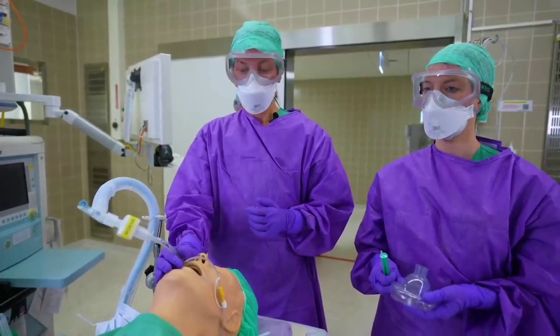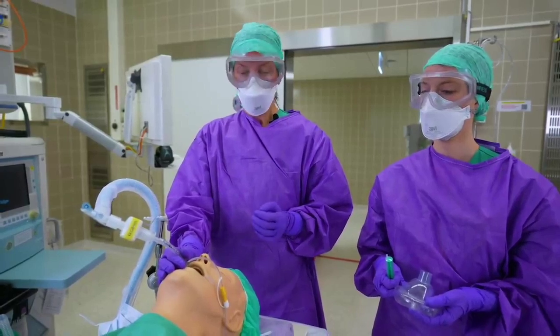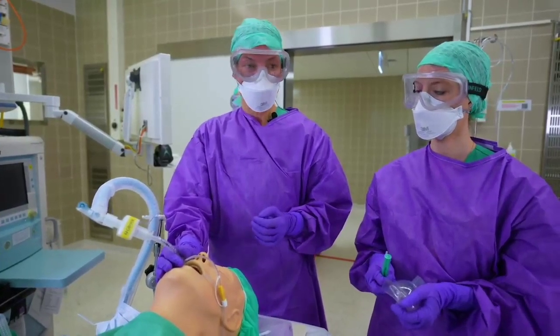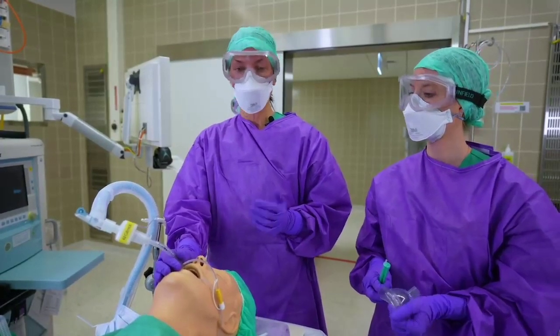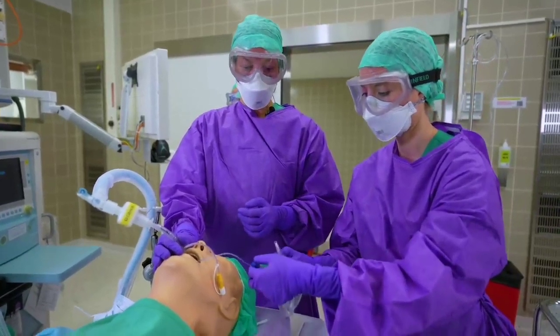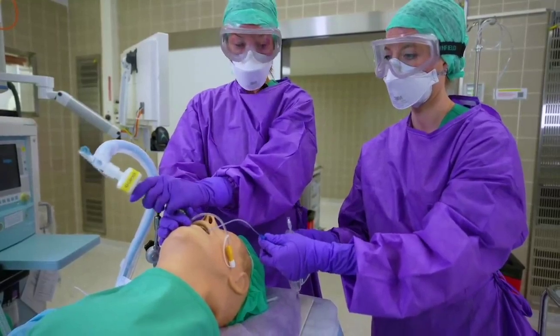It is important to avoid coughing when you extubate the patient. IV lidocaine or remifentanyl come in handy. When you extubate, you're not utilizing positive pressure, but rather you're deflating the cuff and pulling the tube.